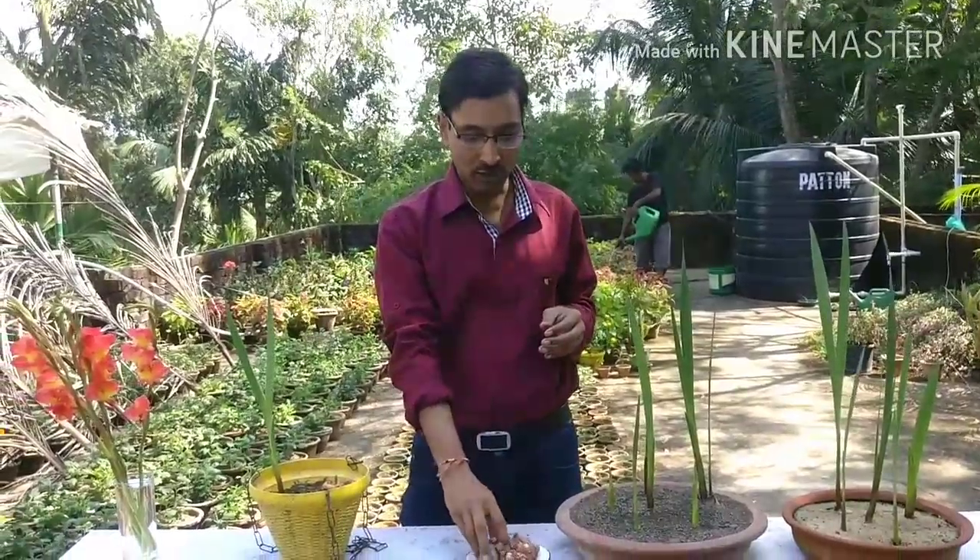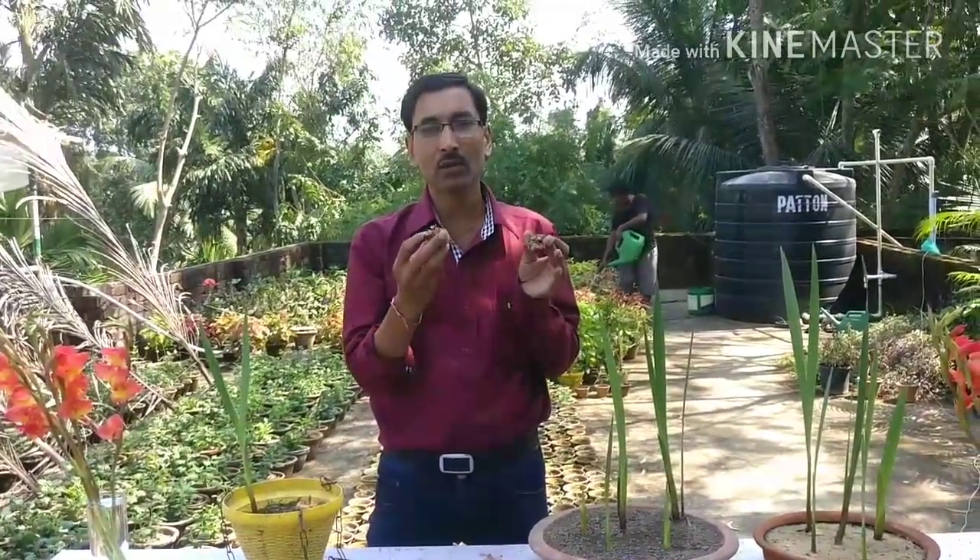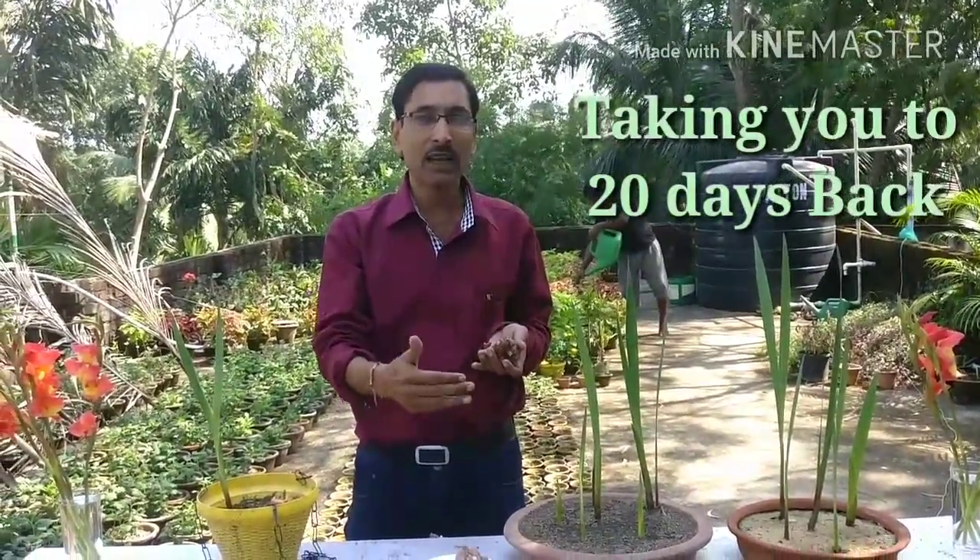This is the month of November, and around 20 days back I grew these gladiolus corms. Let's have a look at that video. Going back to the second week of October — that is the right time to sow the corms or bulbs of gladiolus, which produces beautiful big spikes with lots of flowers.